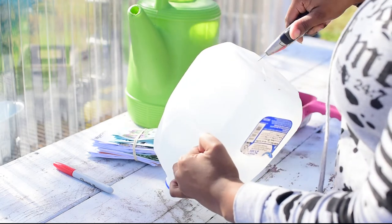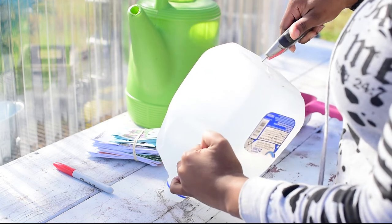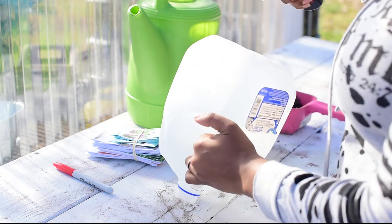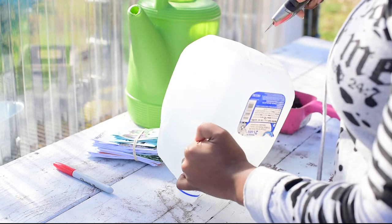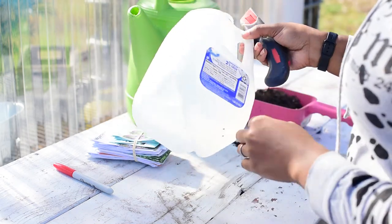First, you're going to take your jug and poke holes at the bottom using a box cutter. You can also use a drill to do this. You want to be sure that you poke enough holes at the bottom so your seeds are not sitting in water.